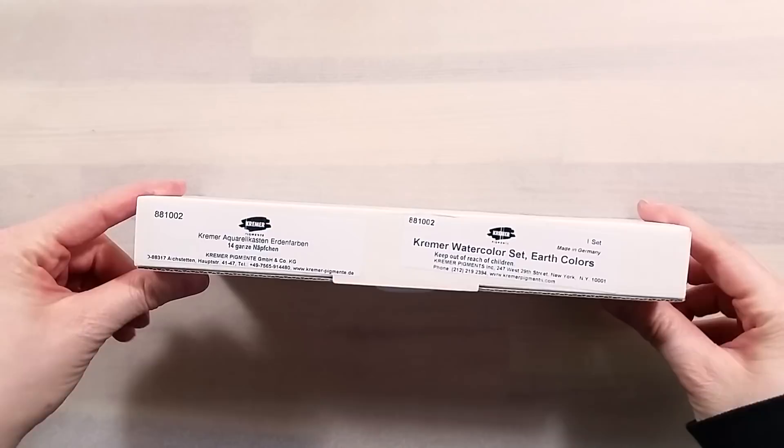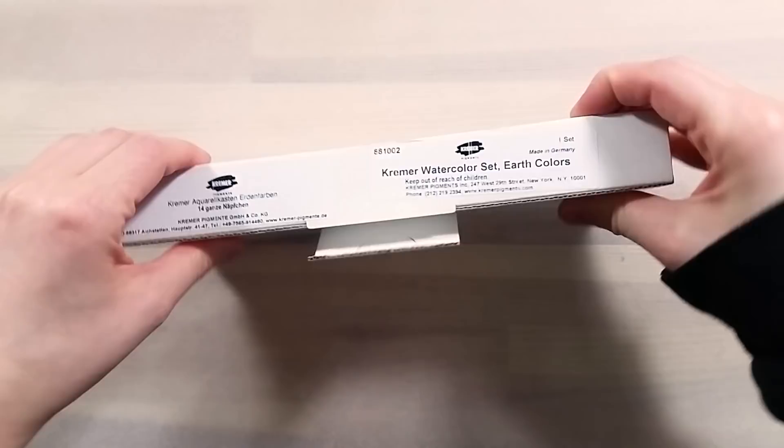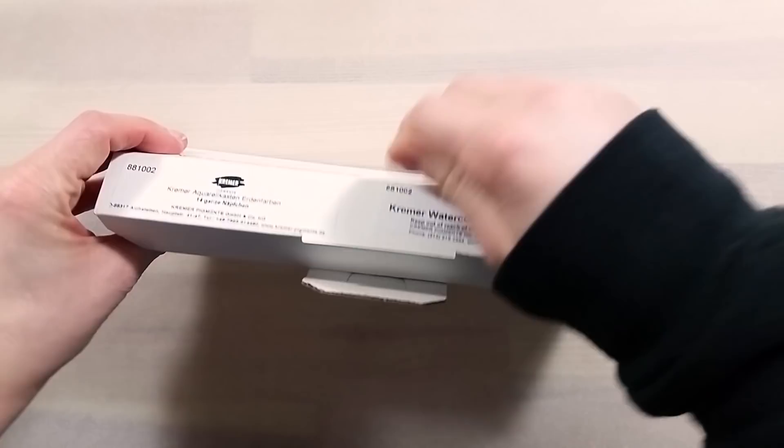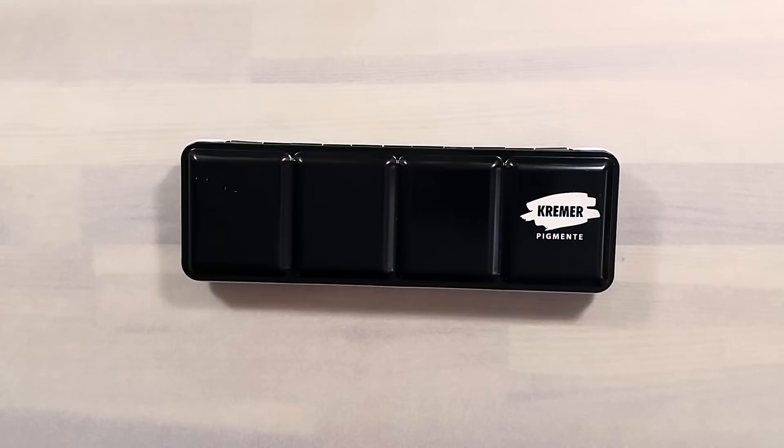Greetings! In today's video, I want to take a look at the beautiful Earth Color set by Kremer. For those who are unfamiliar with the name, Kremer is a company focused on pigments — it's where a lot of us paint makers get our pigments and supplies. They carry an amazing range of colors from all sources, whether synthetic or natural pigments.